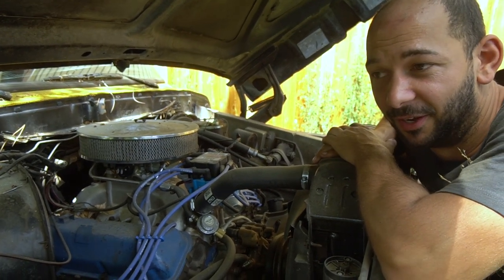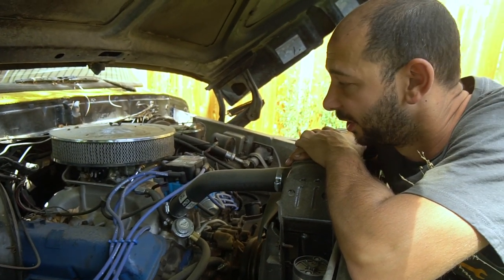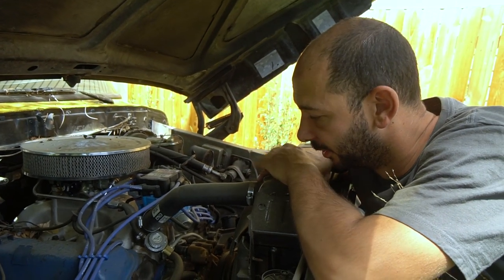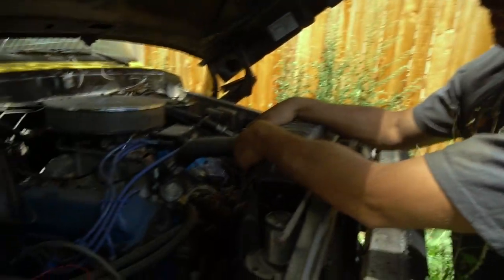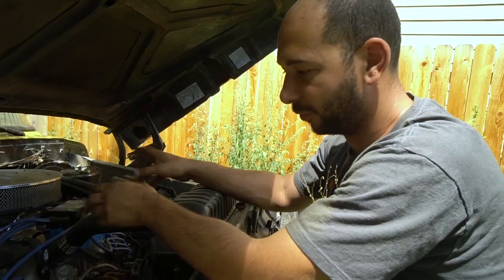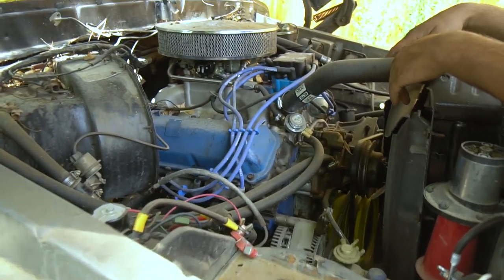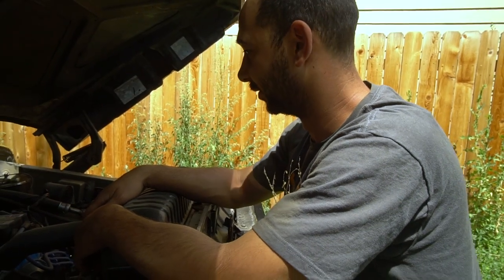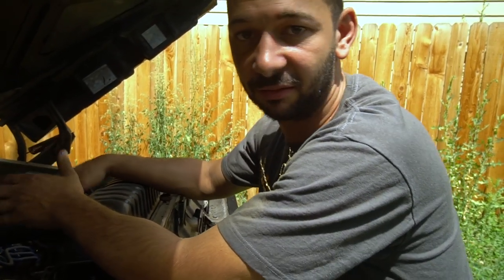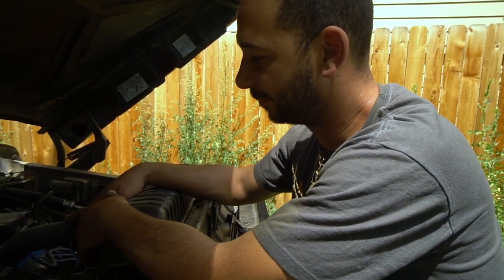This was the first engine I ever built by myself. I had the machine shop do some of the machine work but I assembled the entire engine. Along the way I went a little crazy and bought a stroker kit, so this is no longer a 460 — it's a 557, or a 9.1 liter. It's a SCAT full stroker kit with all forged internals and it makes around 650 horsepower naturally aspirated right now.